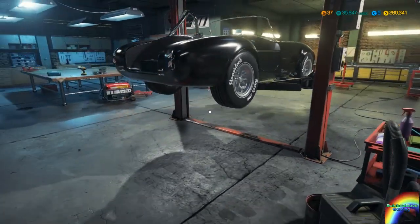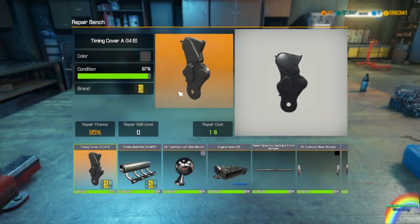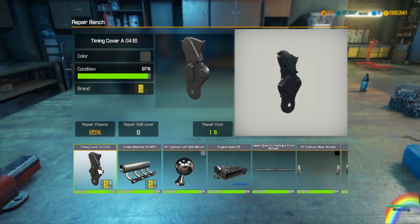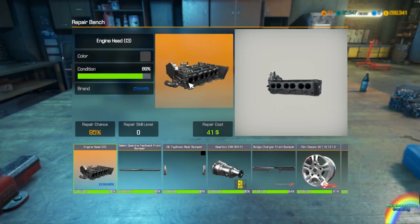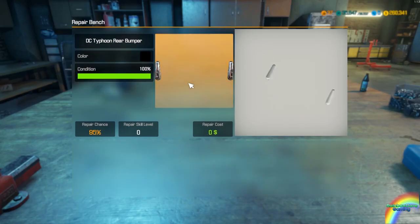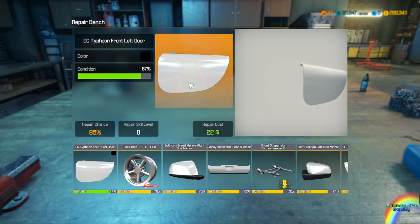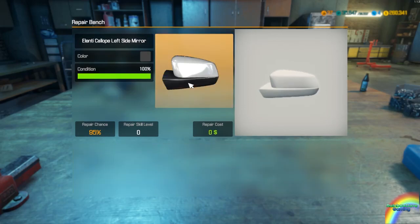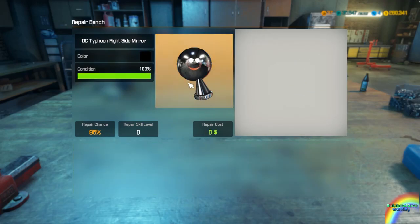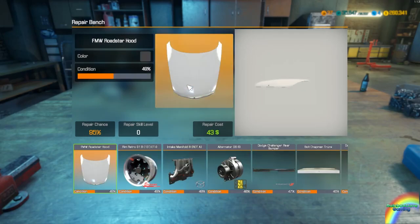Let's go repair the body panels. If anything needs repairing, let's repair all the random stuff we've got here. I've apparently got a lot of random junk here. Let's just repair what we can and I'll be back with you once everything's repaired to see what we've got for the car.